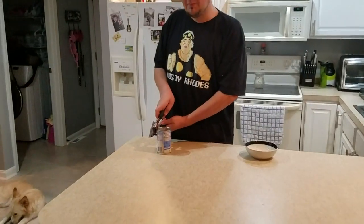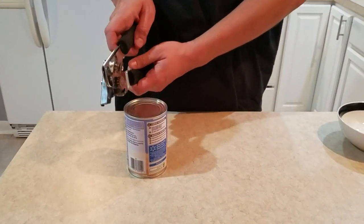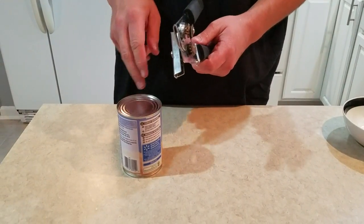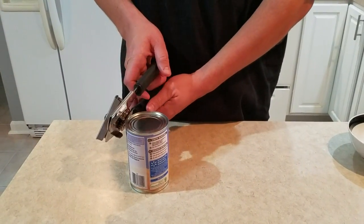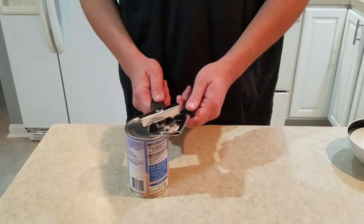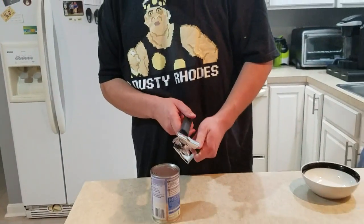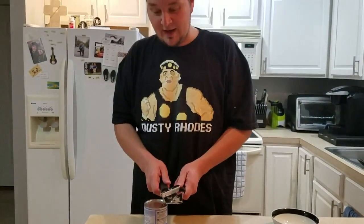We're in luck because here I've got a can and a can opener. Now this is the traditional way most people know to open a can, putting it here on the side. Now that has always led to the can lid falling into the can or other sort of problems like this. But my understanding is if you take it and you do it like this or something, it's going to open up in a much more convenient way. So let's go ahead and test this life hack and see if it's true or if it's a bunch of crap.